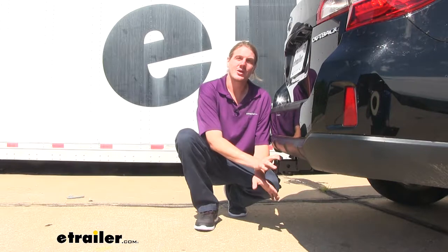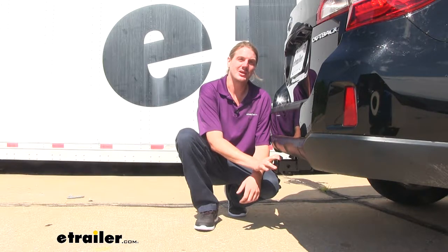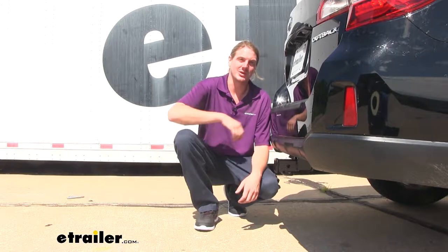However, whatever you are going to tow, I want to remind you to verify in your vehicle's owner's manual to ensure you don't exceed any of your vehicle's towing capacities.